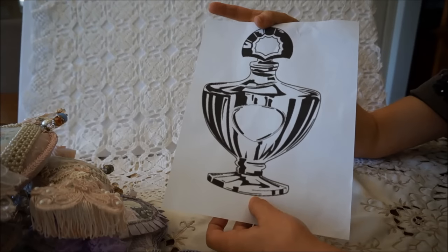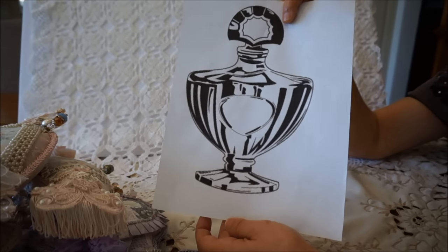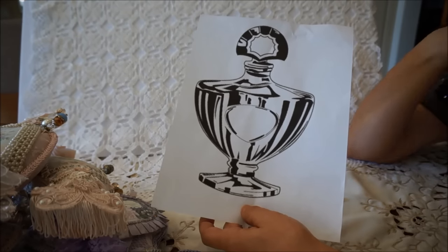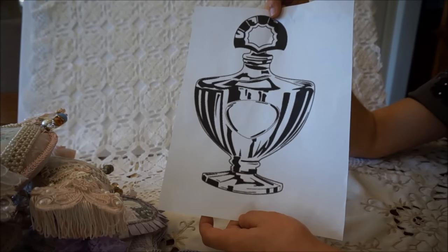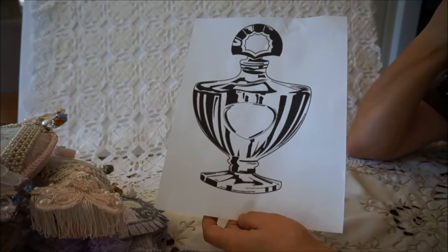Then you just stuff it as you would any other stuffed project. And once you've sealed it off and stuffed it, you can decorate it any way you like - that's just that simple. What you do for the decorating is what's going to add the extra beauty to yours. So you can add as much detail as you want or as little detail as you want, and you can use the colors that you wish. They're very simple to make.